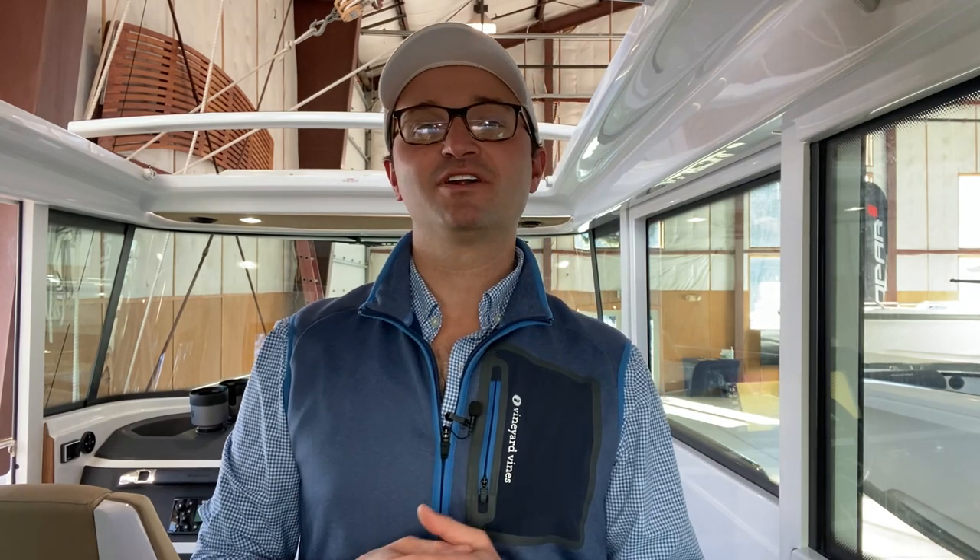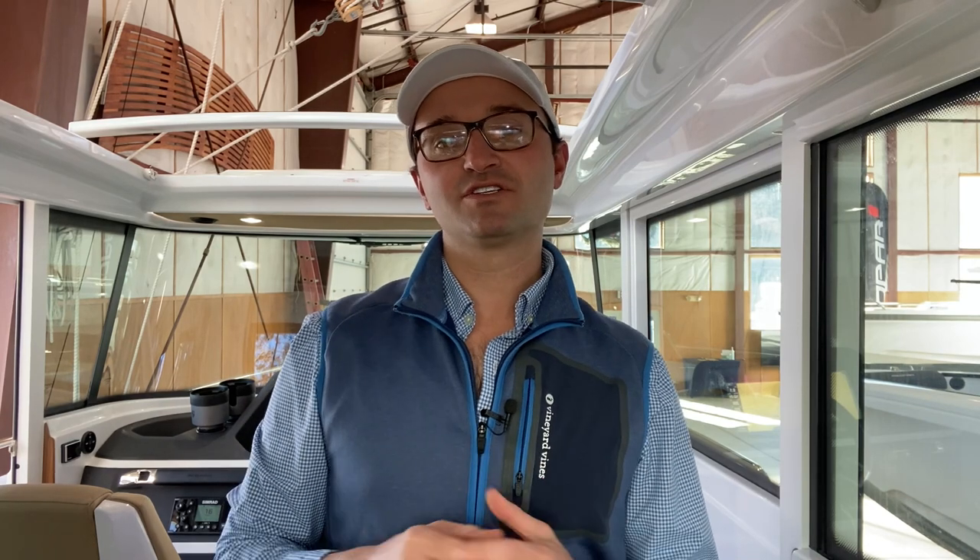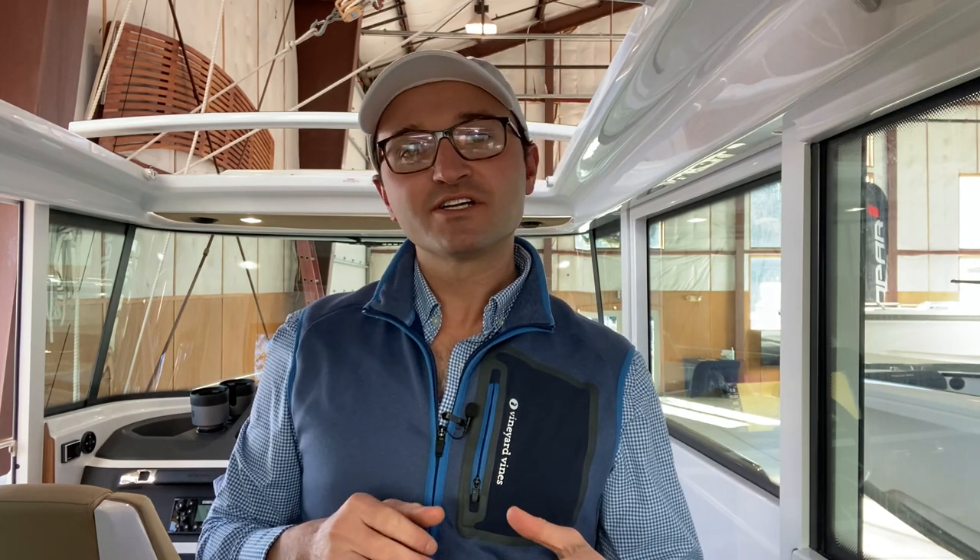My name is Ben Knowles from East Coast Yacht Sales and this is a continuation of our video series on getting to know your Axopar 28. This particular video is going to be talking about the fuel system on board the boat, where stuff is, and fuel management and how I like to think about it on these boats. Please take a look and if you have any questions feel free to reach out using the information below this video.